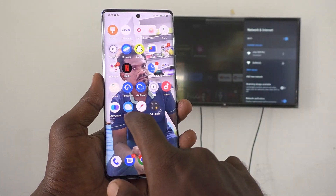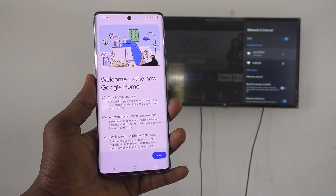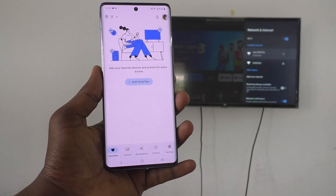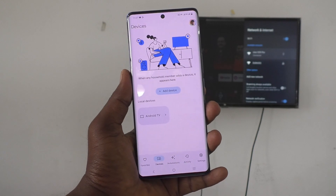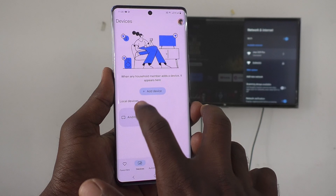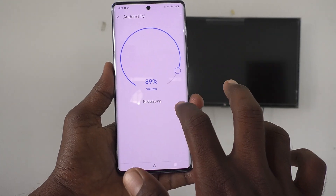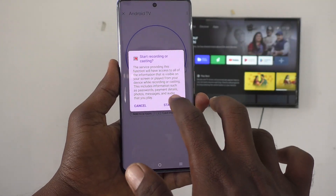Then open the Google Home app again from the home screen. It will not ask you to select Wi-Fi this time. Click on Not Now, then click on Devices. You will now see the signal from your TV. Click on Android TV, then click on Cast My Screen, then click on Cast Screen, and finally click on Start Now.